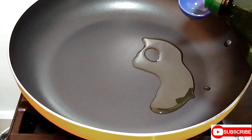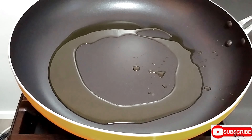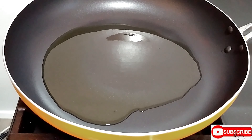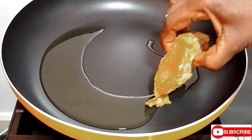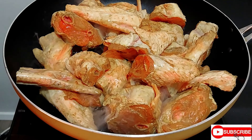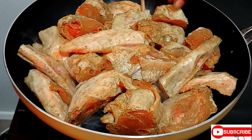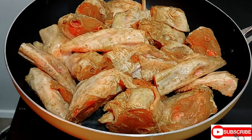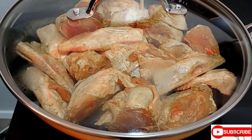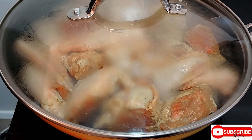It's two hours since the turkey wings have been marinating. You can always marinate your turkey wings overnight. I'm just going to put the turkey wings in now. I'm going to give this about half an hour — fifteen minutes on one side and then fifteen minutes on the next side. Cover and cook on medium-low heat.